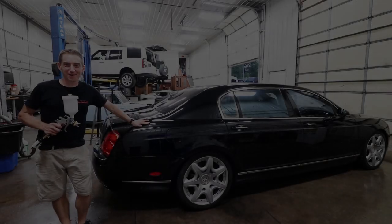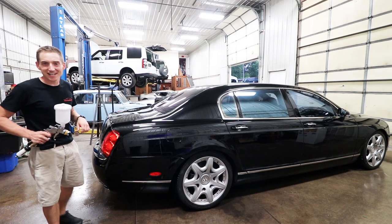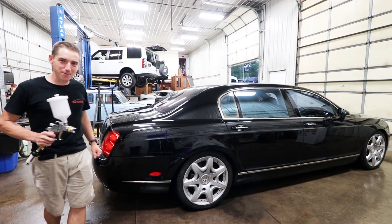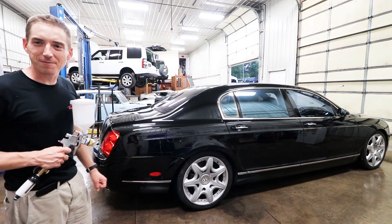Welcome back to the Lost Cause Ranch. I'm Joe, Budget Bentley behind me, and today I'm going to do my first body work. First time ever painting, and we're going to use this Harbor Freight spray gun to get that rear bumper fixed.